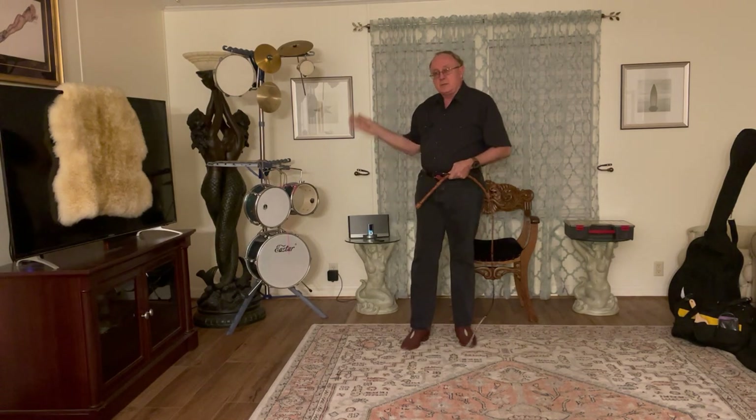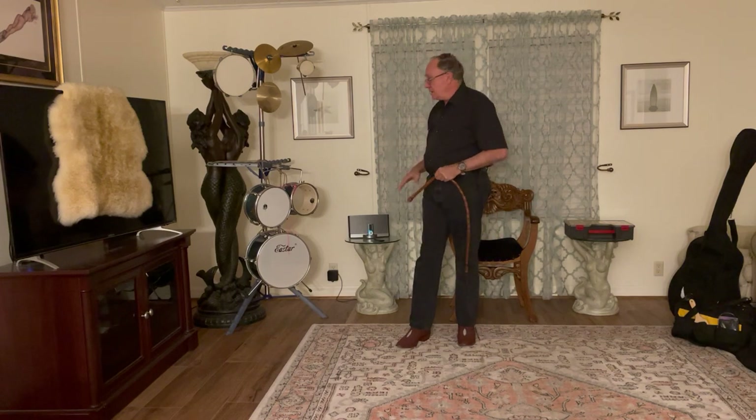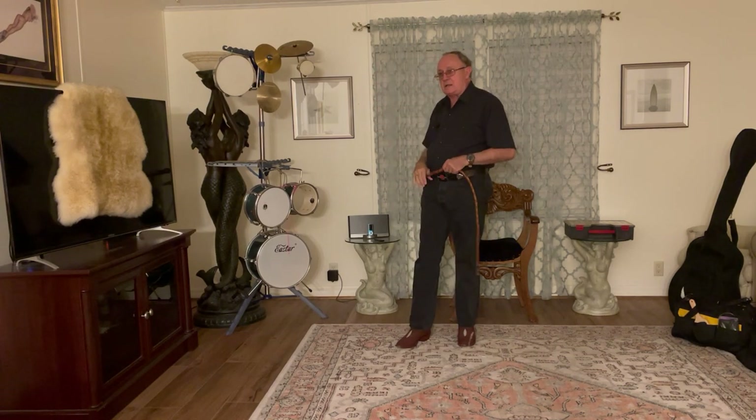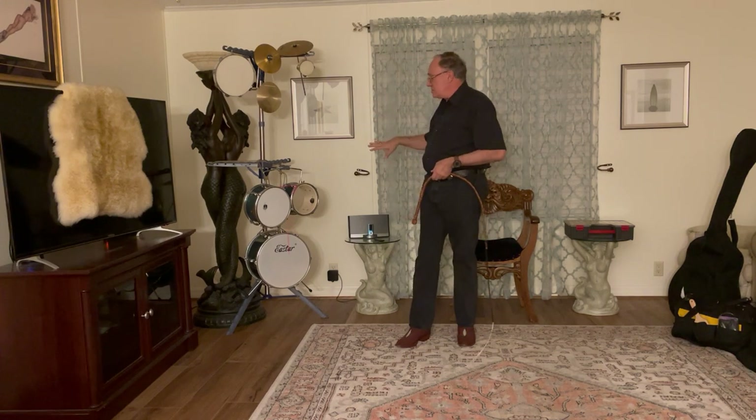Welcome to Whips in the Dungeon 301.17. In a previous video we introduced the concept of putting together some advanced targets like a whip drum kit. I'm going to introduce my whip drum kit by showing you how I've been working on practicing with it and to give you an idea of what the different sounds are.